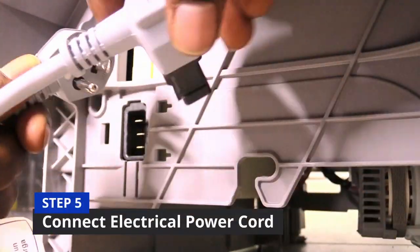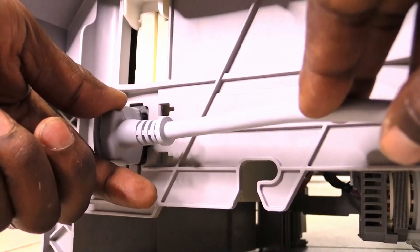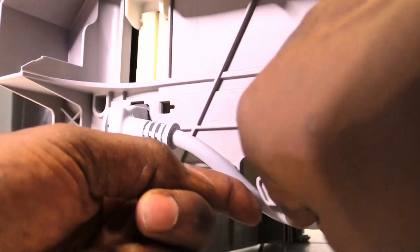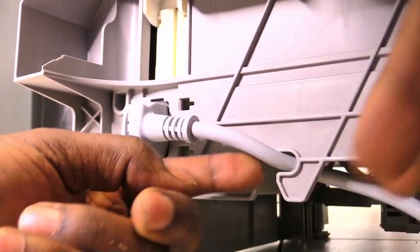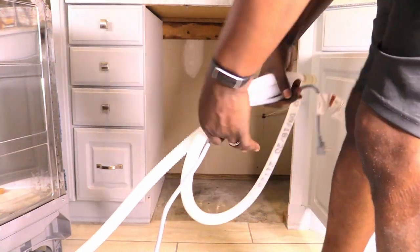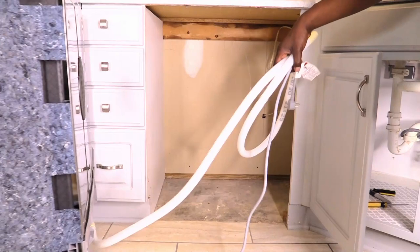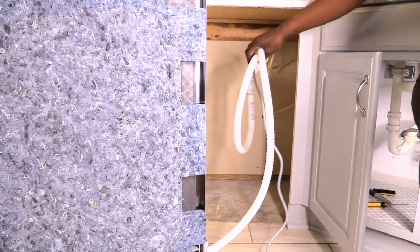Step 5 is when you take the electrical power cord and plug it in at the back of your dishwasher. You can secure it by wrapping it under the safety latch. Take the cord and move it along with the dishwasher into the empty space, making sure to feed it through the hole under your sink so that it's near the outlet.